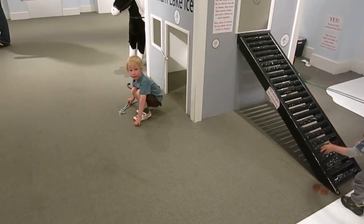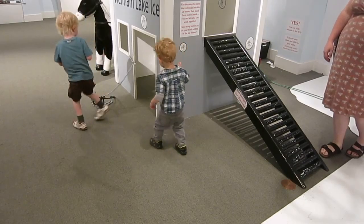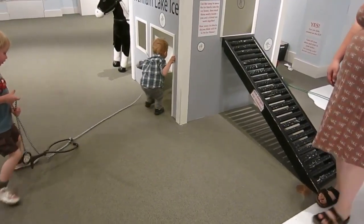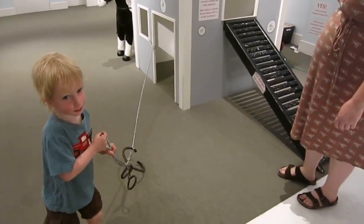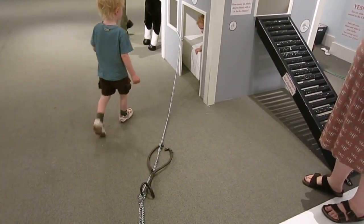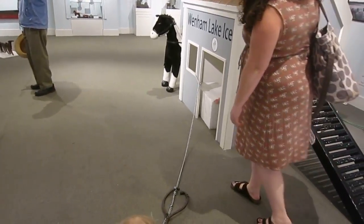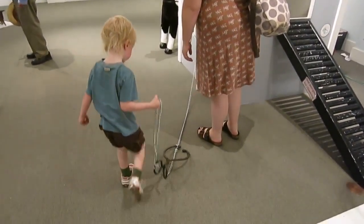They have chains on them, yeah. Heavy chains, yeah. So Mass, here — we'll get this out of his way.